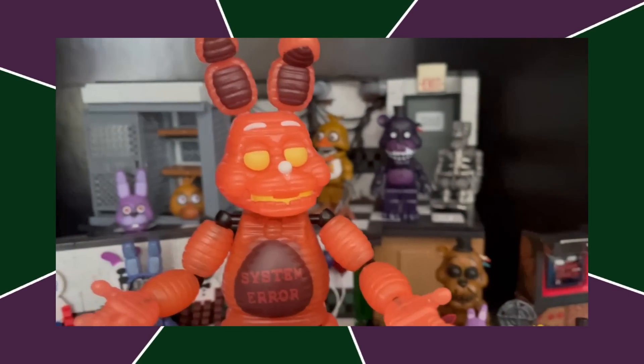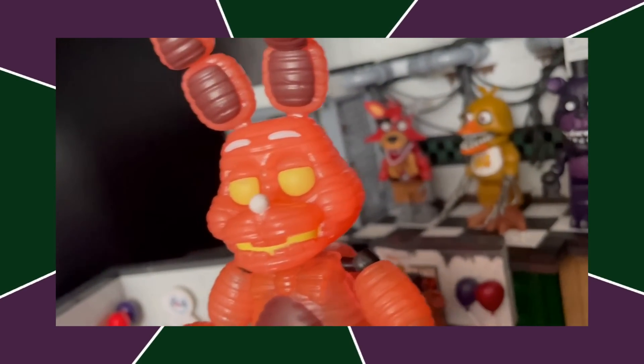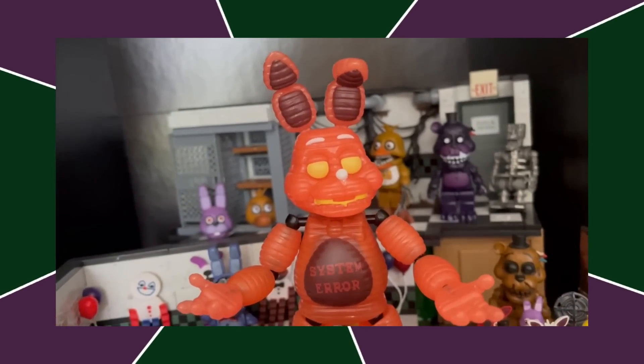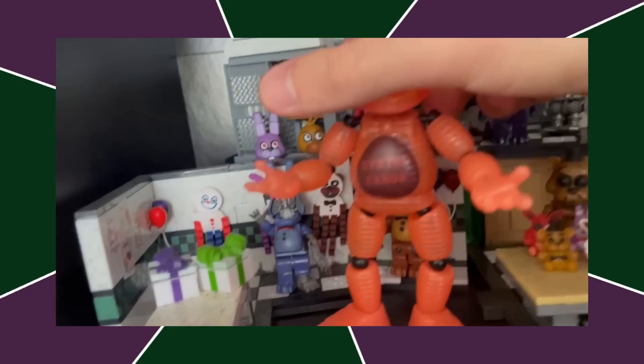Next up, we got System Error Bonnie. Again, an amazing sculpt — a little less impressive than VR Freddy — but it's made up for by the paint job actually being there. I like this figure a lot. I think the proportions are definitely one of my favorite parts about it.